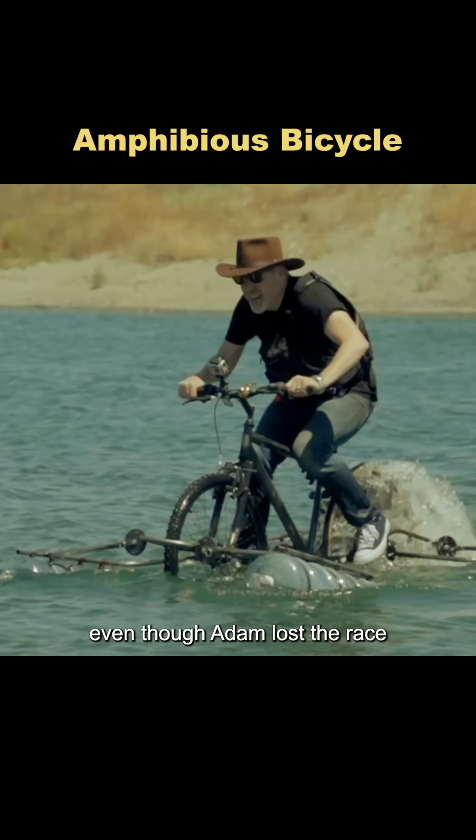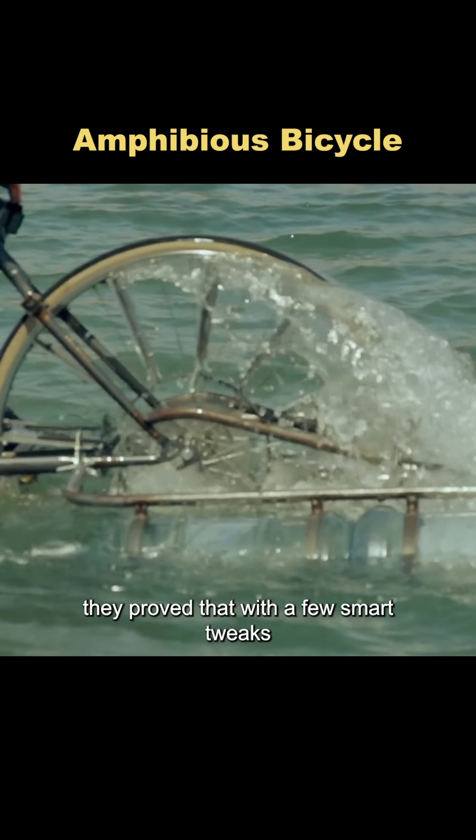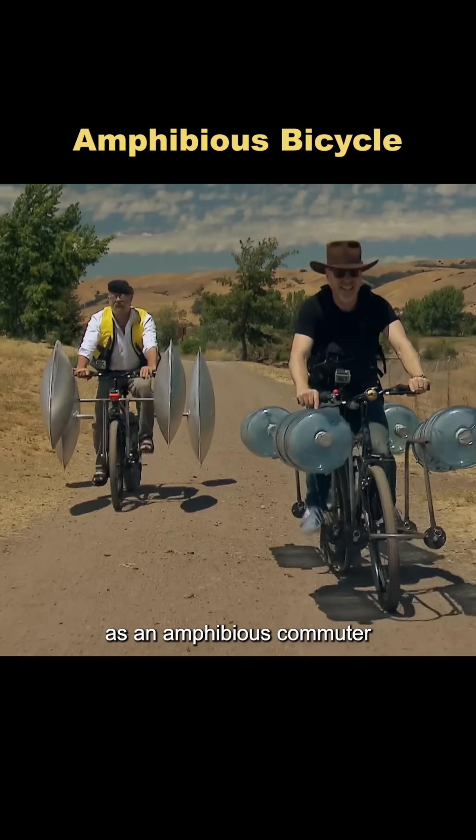Even though Adam lost the race, they proved that with a few smart tweaks, a regular bike can absolutely double as an amphibious commuter.